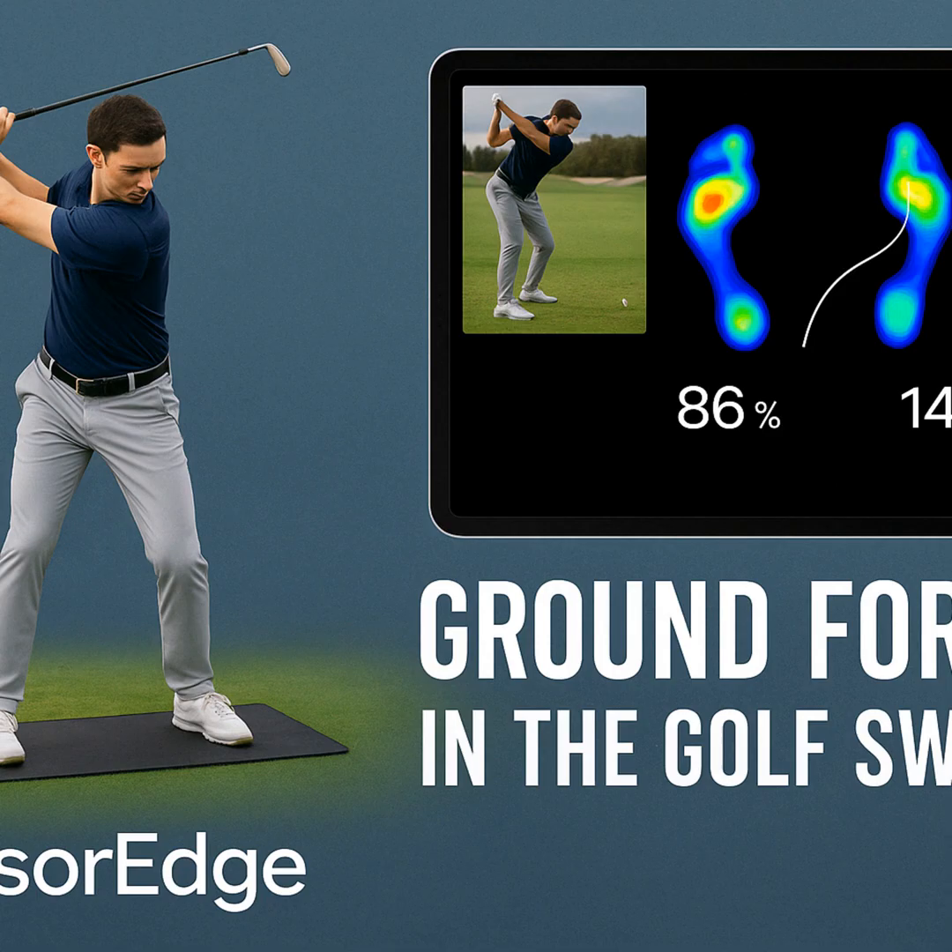We've got some great insights today coming from Henrik Jensch over at Golf Academy 360 Degrees, powered by Sportsbox AI 3D. He's been working a lot with a piece of tech that's making these invisible forces visible: Sensor Edge pressure mats. Our mission today is to figure out how these mats work and, maybe more importantly, what kind of aha moments they're sparking for golfers and coaches.